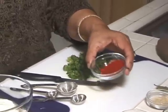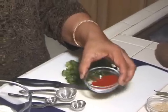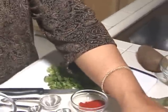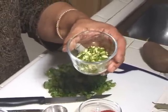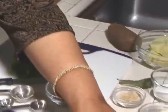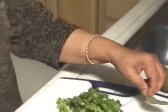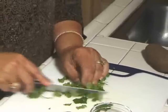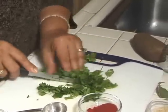1.5 teaspoons of paprika just to bring the good color, 1 teaspoon of chopped ginger, 1 teaspoon of chopped green chilli — I like to use serrano chillies — 2 tablespoons of oil, 1 bay leaf, and some chopped cilantro. This gives very nice flavor and I add this almost at the end.